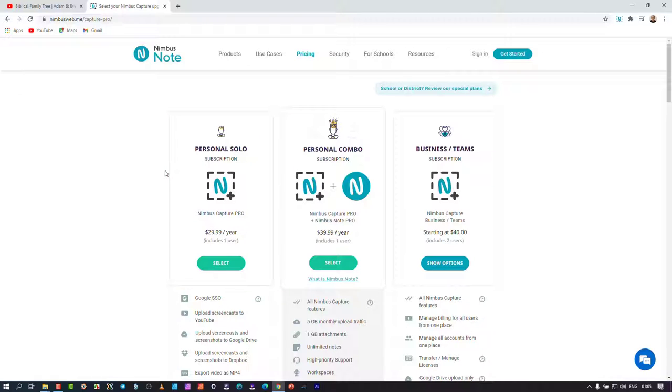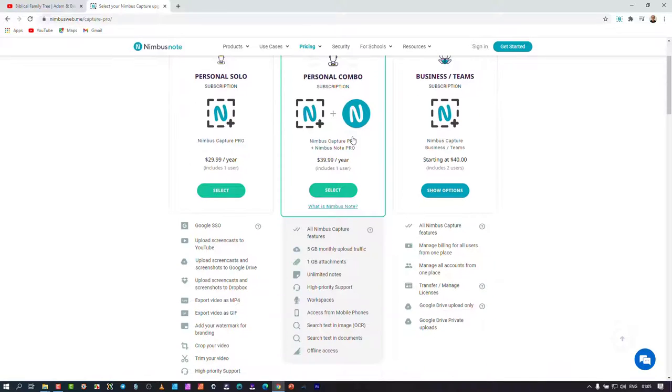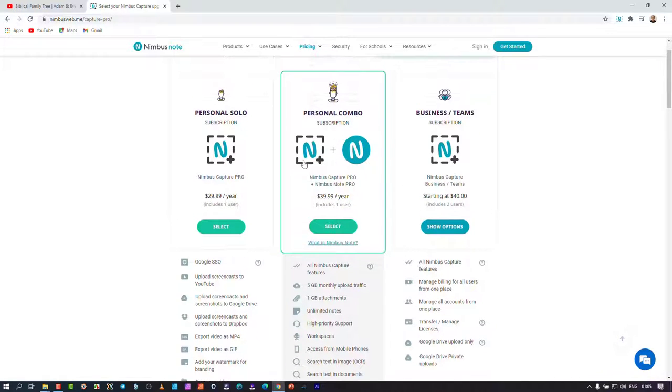I had the free version, but because it's so economical and has brilliant features, I upgraded. One key feature is the ability to upload to Dropbox or convert the WebM format it records in into MP4. For $39, you get a combination of Nimbus Capture Pro and Nimbus Note Pro, giving you five gigs of storage to sync your videos into your notes.